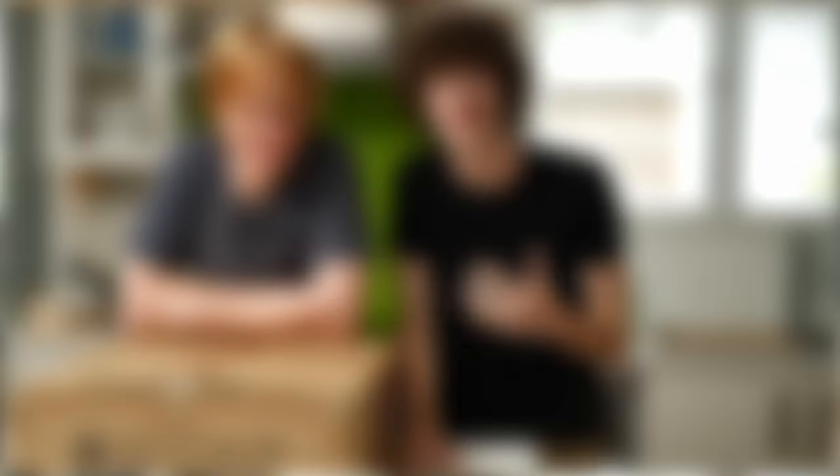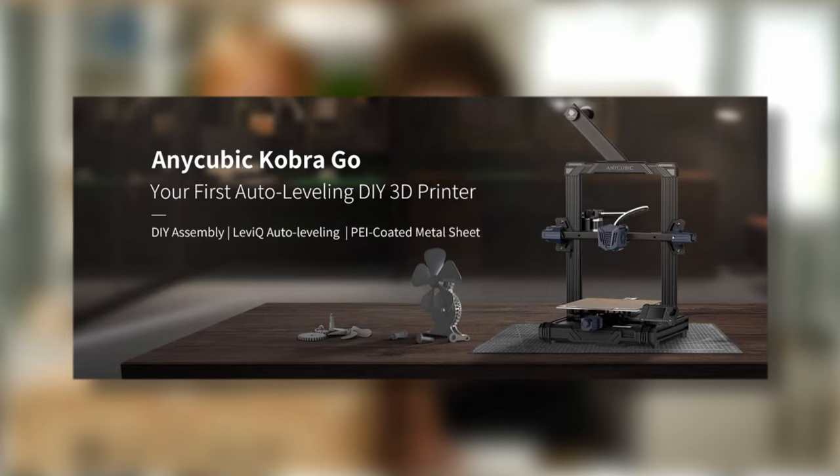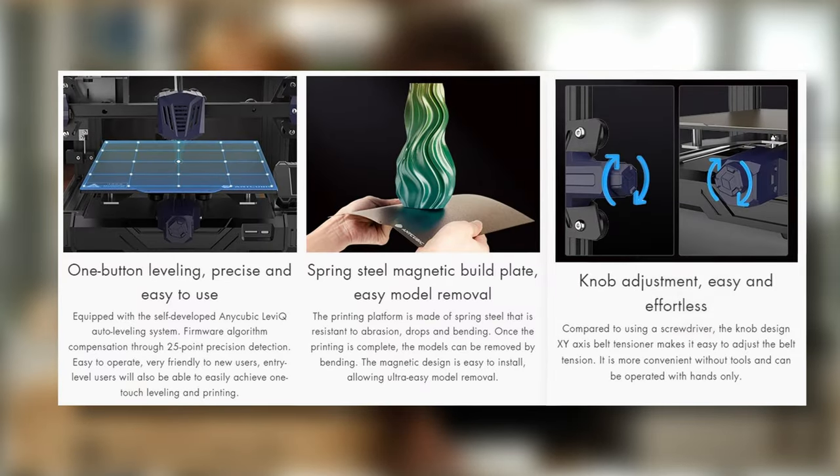The printer that we've got here for Hamish is the Anycubic Cobra Go — a great beginner printer with a lot of user-friendly features, perfect for someone getting started in their journey of 3D printing.